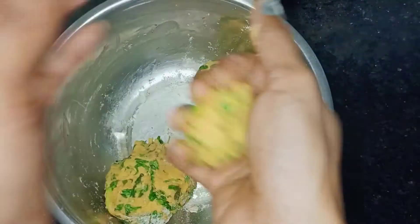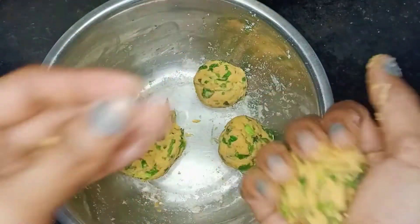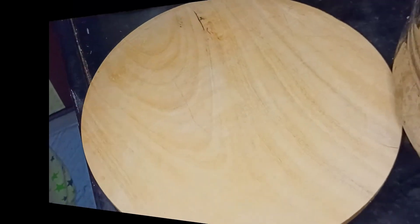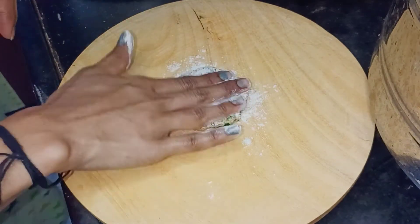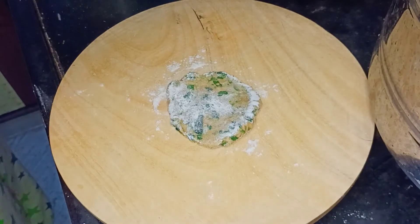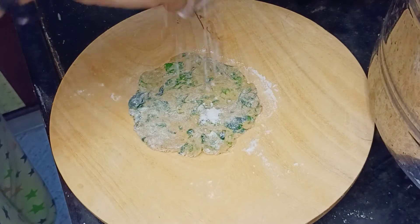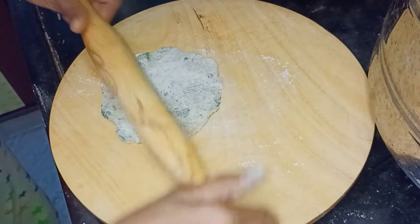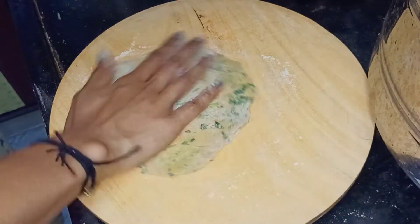I am ready to make balls and I am ready to make four portions. There is a lot of healthy food and a lot of fiber in the diet. If you have healthy food in the diet, you will have fiber, vitamins, and proteins. Always have a lot of fiber in the diet.